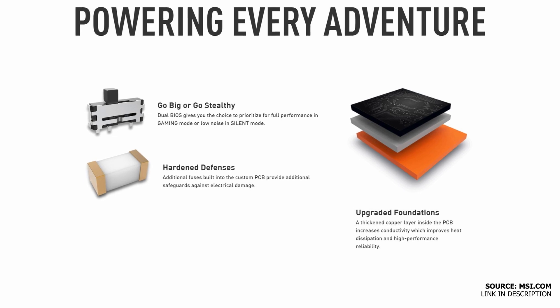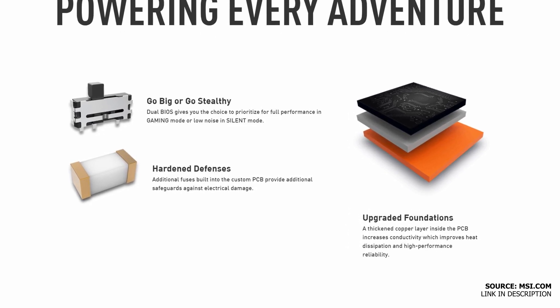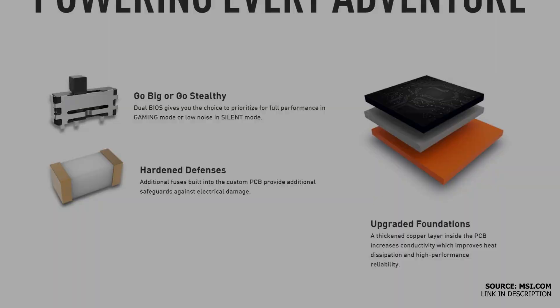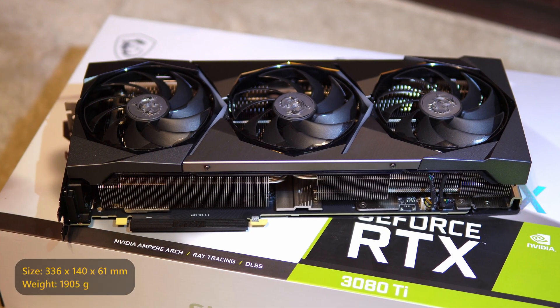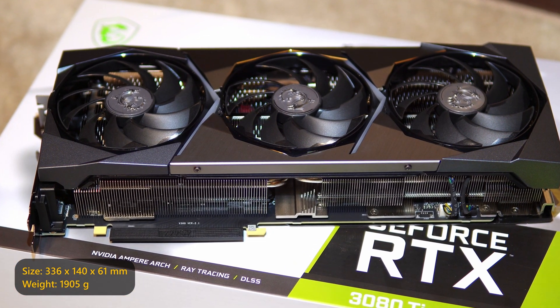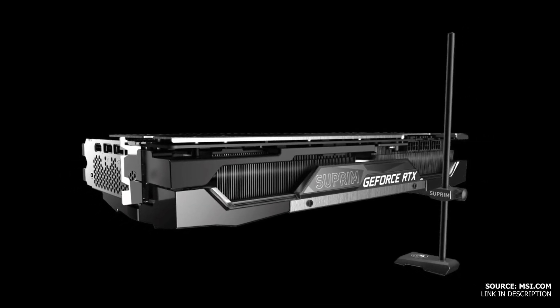Some other advantages of the MSI design include a dual BIOS for gaming or silent modes, additional fuses for protection, and a thickened copper layer inside the PCB. It's a big card and it measures 336 by 140 by 61 millimeters and has a weight of almost 2 kilos. That's why MSI have provided a rigid metal anti-bending strap in the package.